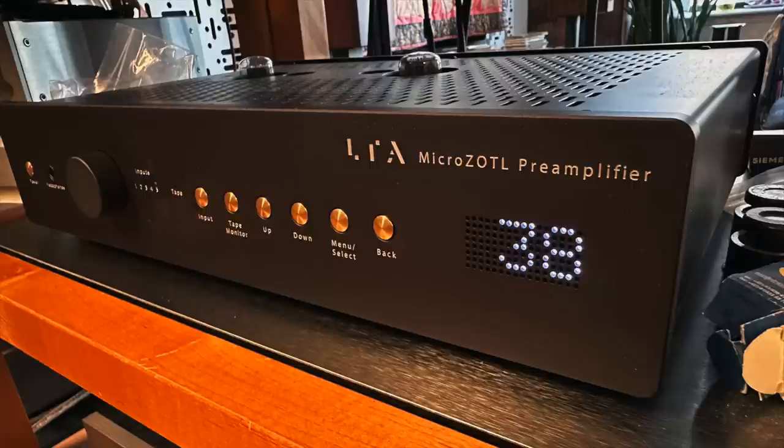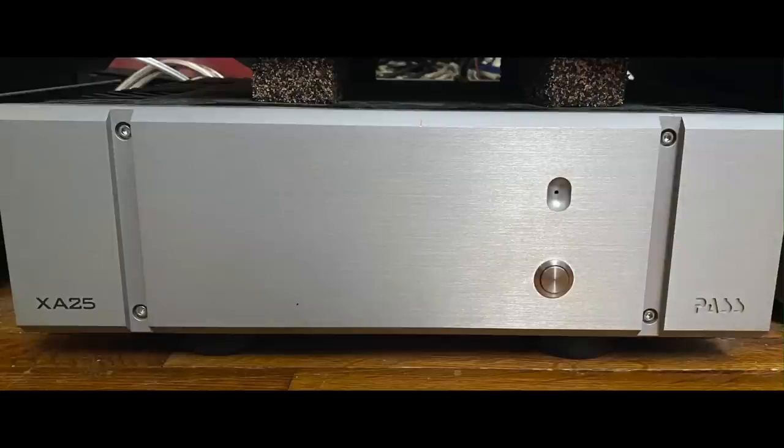For contrast, I put in the Linear Tube Audio MicroZOTL preamp — a tube preamplifier — mated with the PASS Labs XA25 power amplifier. The differences in sound were not subtle. The LTA/PASS combination was fuller, weightier, and had more of a voluptuous quality to the sound. Less neutral, certainly, but the LTA/PASS combination seemed more powerful, and the dynamics loomed larger with the Jazz Side of the Moon recording.